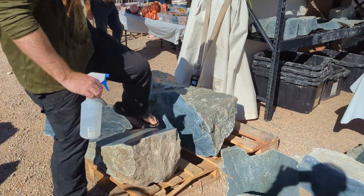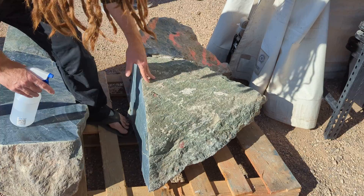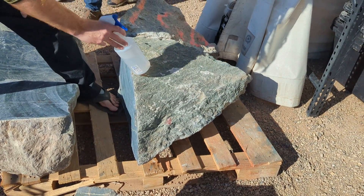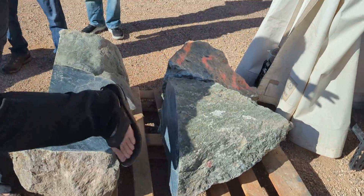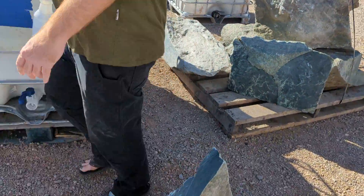Here we can see that the shape of it tapers, so this is telling us it's more of a tail piece. Sometimes tail pieces are good — sometimes they're genuinely really good — but statistically the head pieces are better.